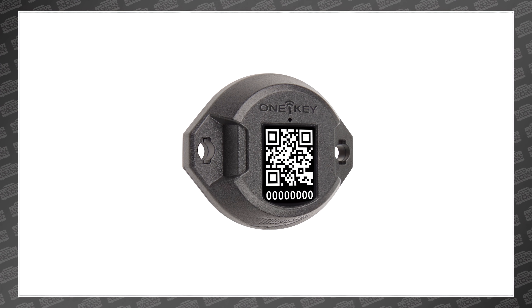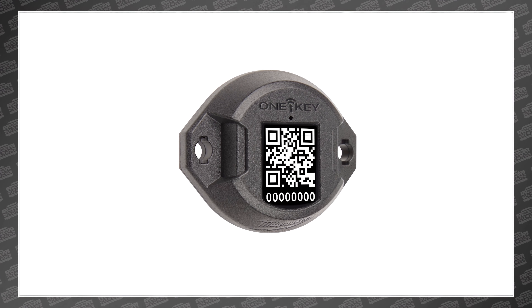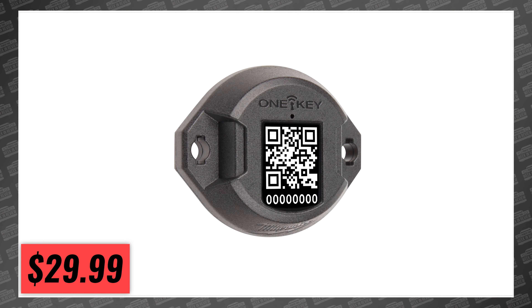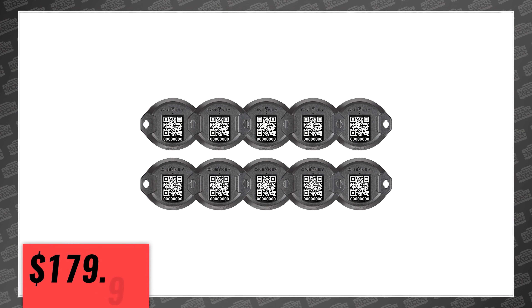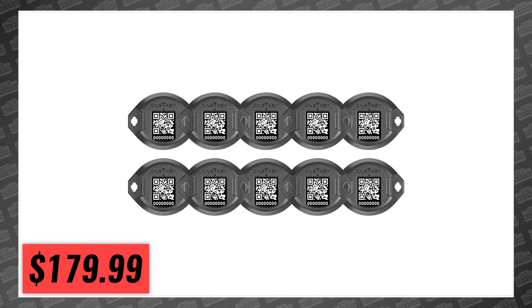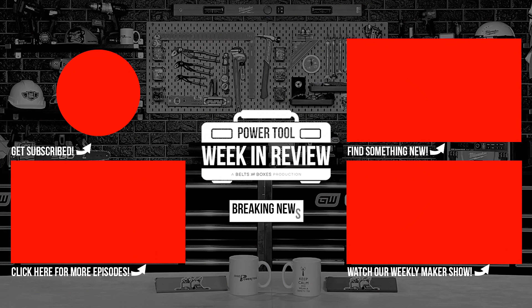While you won't have to wait long to get them, you will have to pony up some cash. They'll be in stores next month in December of 2021 with an MSRP of $29.99 for a single-pack, $49.99 for a two-pack, or $179.99 for a 10-pack — making them only $18 each. Not a bad price to know exactly where your tools are at all times. We'll be right back.